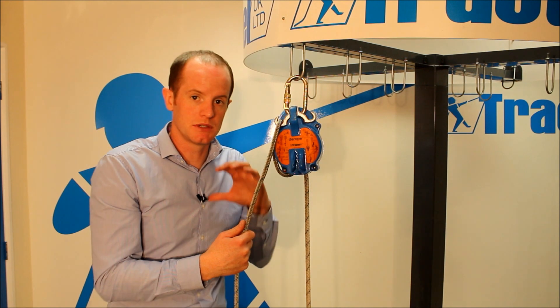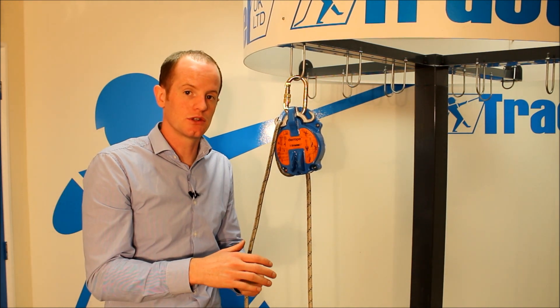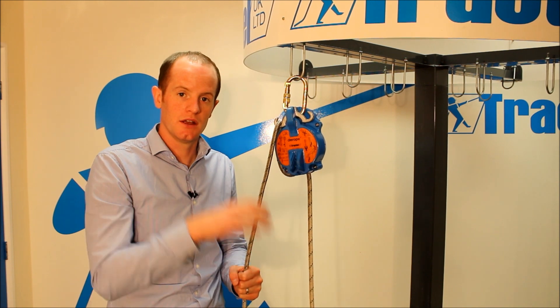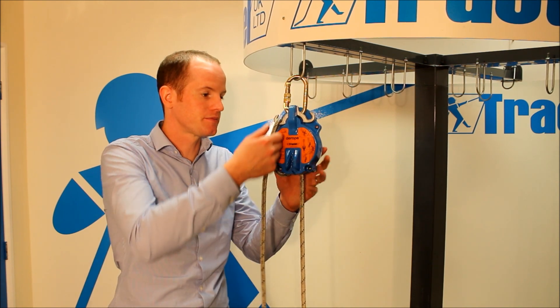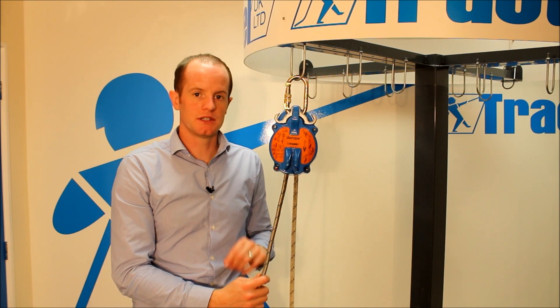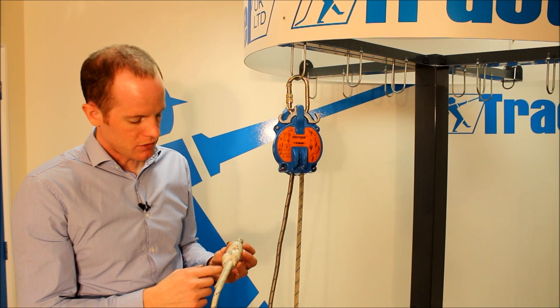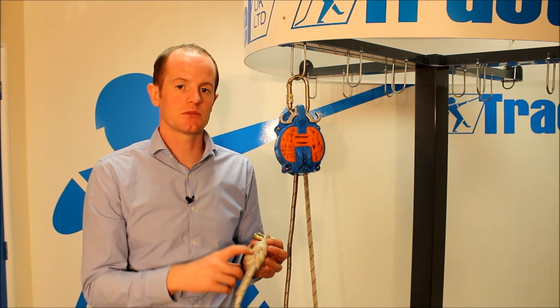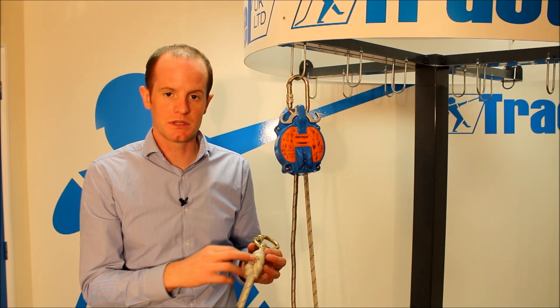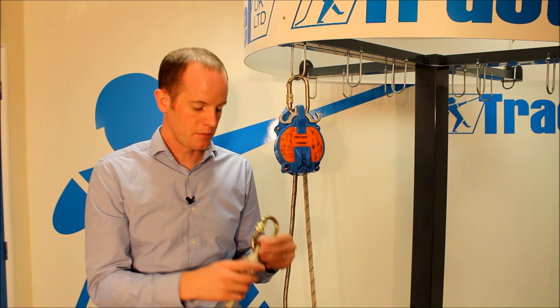Slowing the rate of descent is particularly useful if you're lowering somebody who's unconscious, so as they get down to the ground you can slow that rate of descent so you're not crashing them into the ground. The rope inside is a 10.5mm kern mantle rope. The terminations are double figure-of-eight knots which are then wrapped. The wrapping stops the knots from coming undone and also prevents any dirt or grit getting inside, causing damage to the rope.